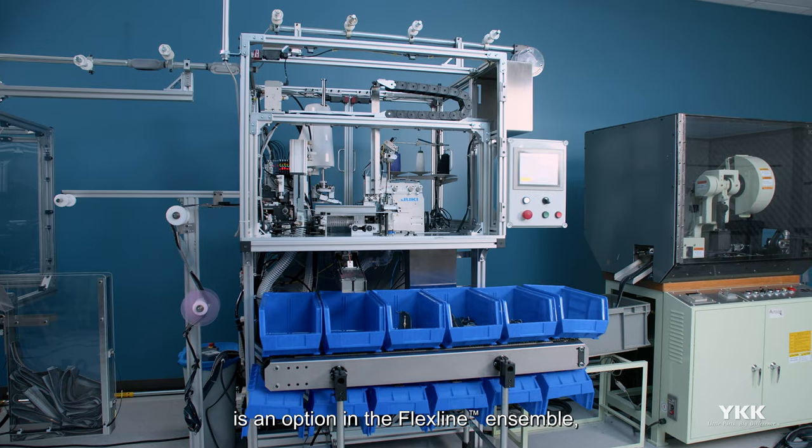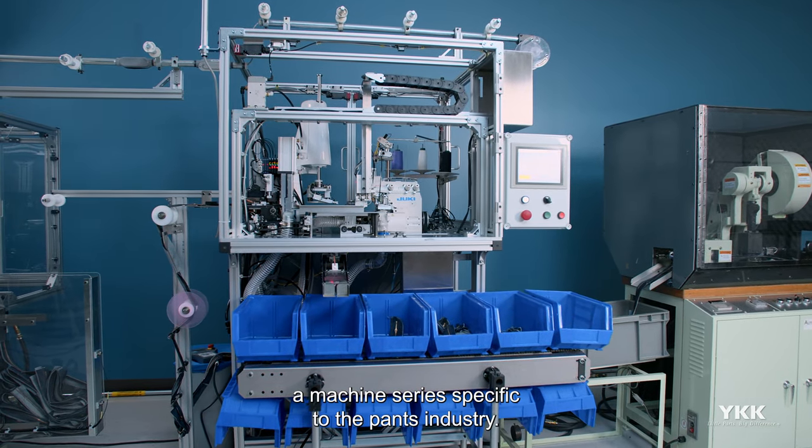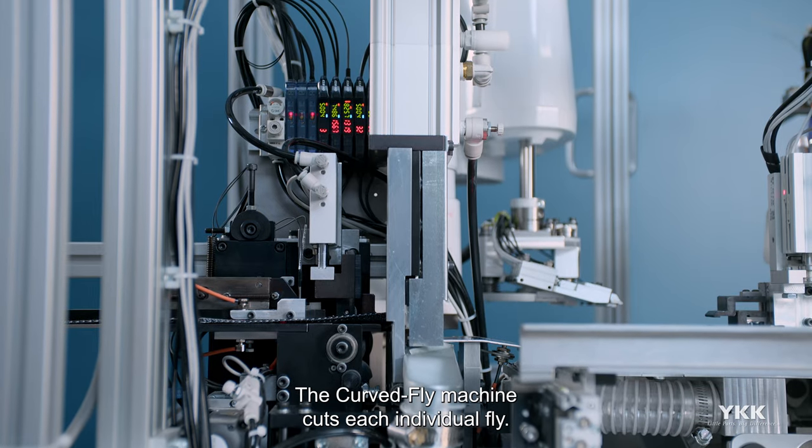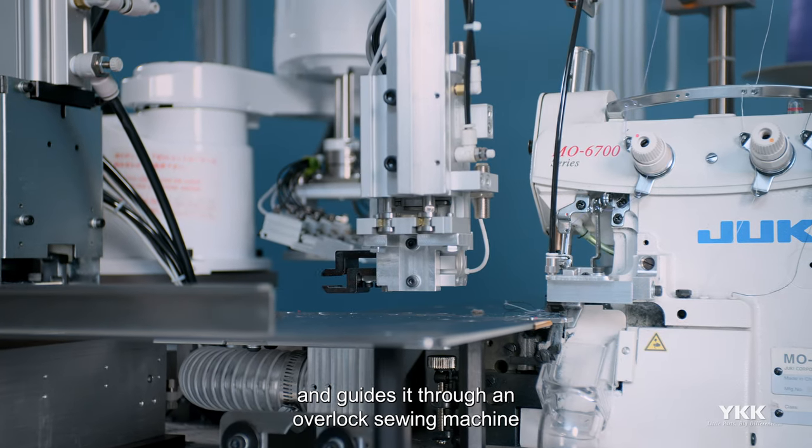The curved fly machine is an option in the flex line ensemble, a machine series specific to the pants industry. The curved fly machine cuts each individual fly, then a robotic arm grips the fly and guides it through an overlock sewing machine.